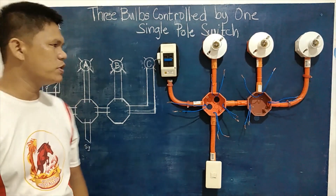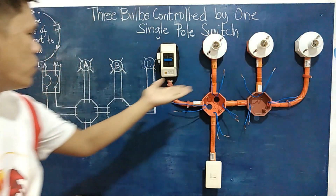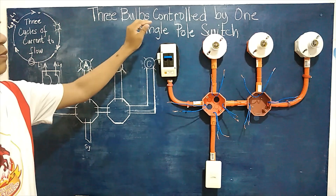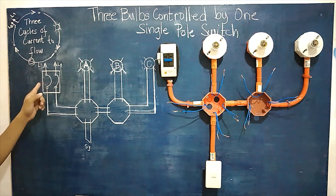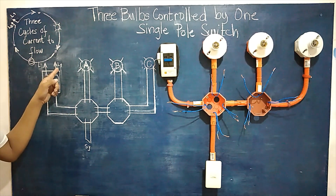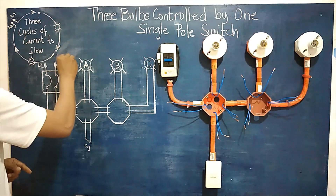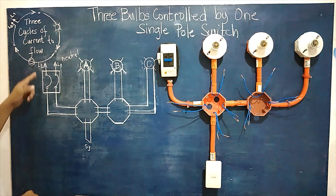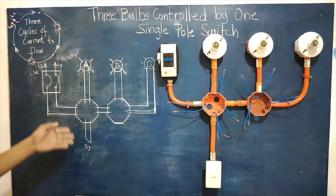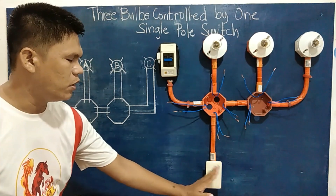This tutorial covers three bulbs controlled by one single pole switch. We have here bulb A, B, and C, as shown in our diagram. We have the circuit breaker in the on and off position, with line one serving as our neutral line and line two as our live wire or hot line. The control device is a single pole switch with on position on the right side.